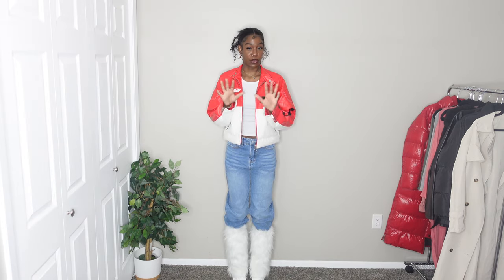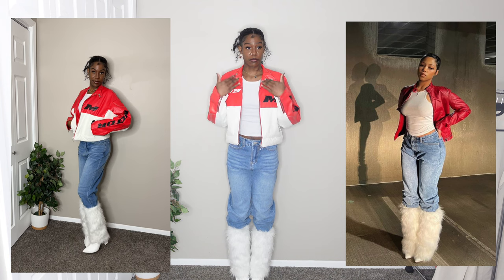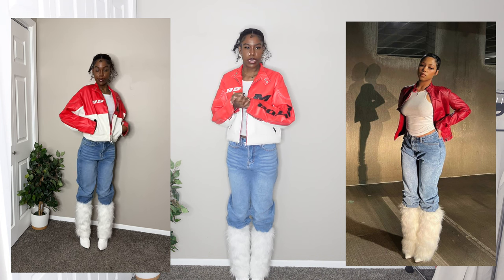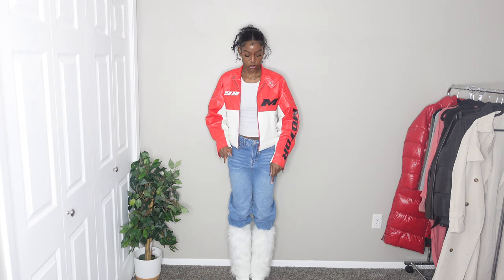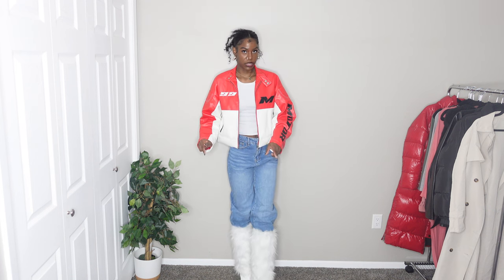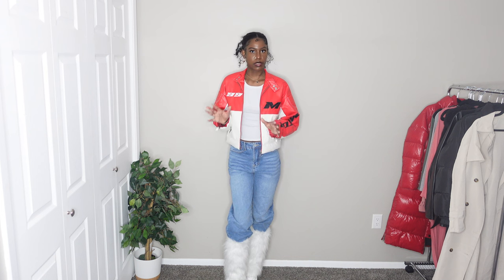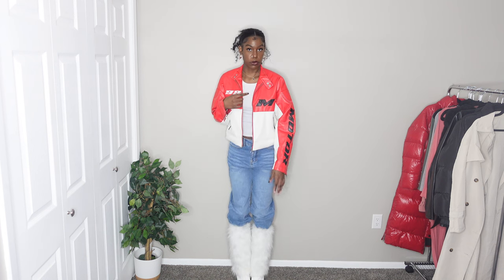I knew this one was gonna be my favorite outfit of the whole video. It's really cute — I would definitely wear this 100%, from top to bottom. This is more of a fall outfit. The tank top is from Fashion Nova, the jacket is from Pretty Little Thing, the pants are from SHEIN, the boots are from Fashion Nova, and the leg warmers are from SHEIN. I might wear a red bag to match the red on the jacket. I might also change the pants to skinny jeans because these are a little too big and the leg warmers were a little annoying to put on over them.